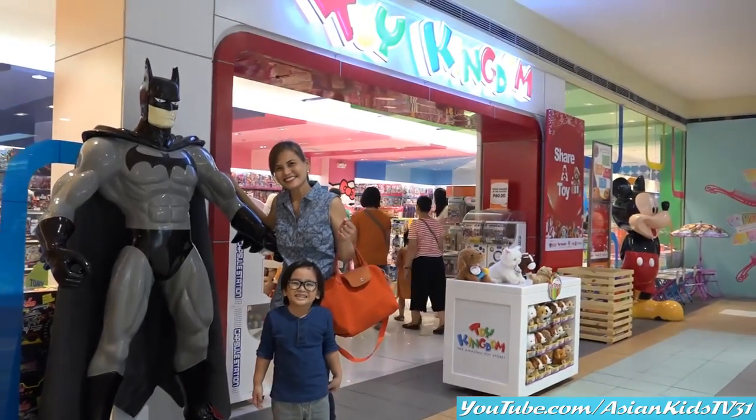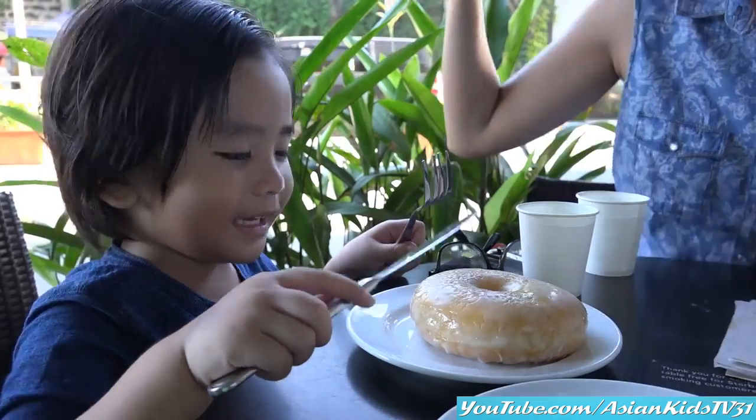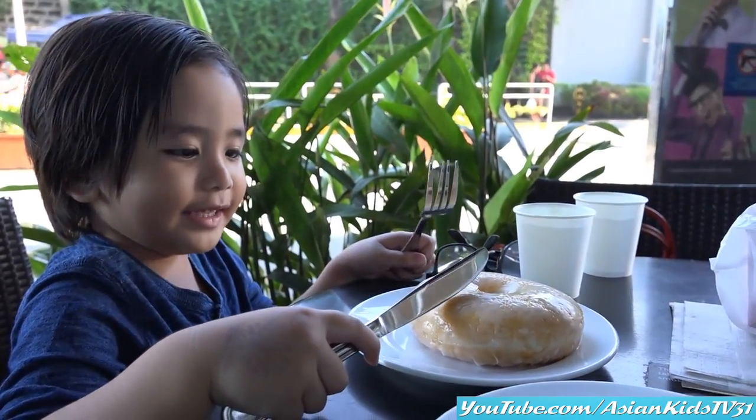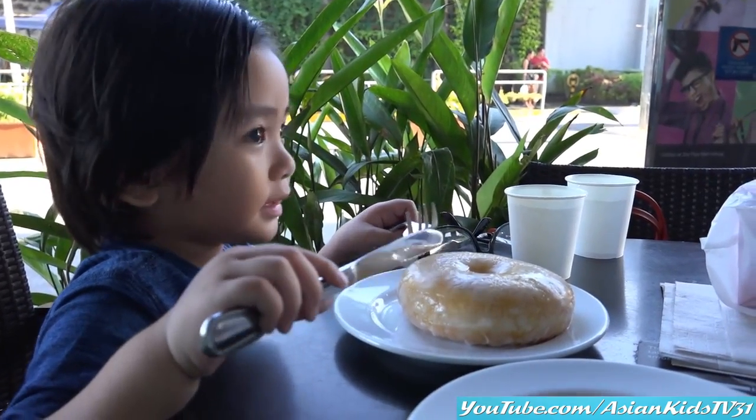One, two, cheese. Okay, I got it! It's a donut. I love donuts. You love donuts? Pizzas? Okay, you slice.